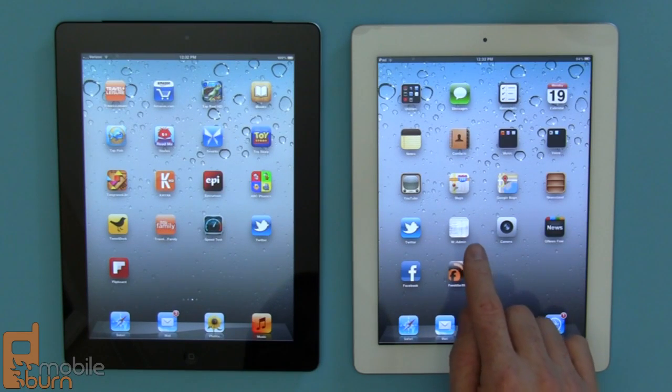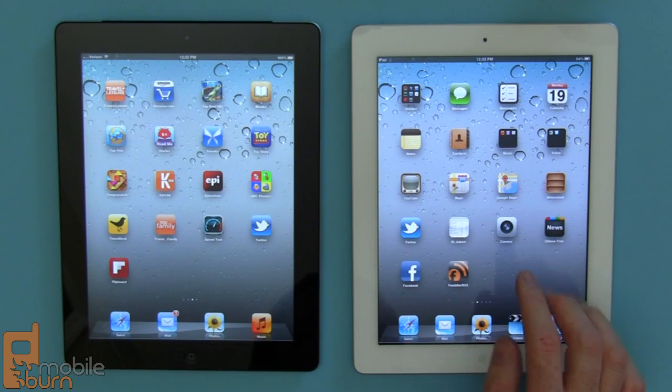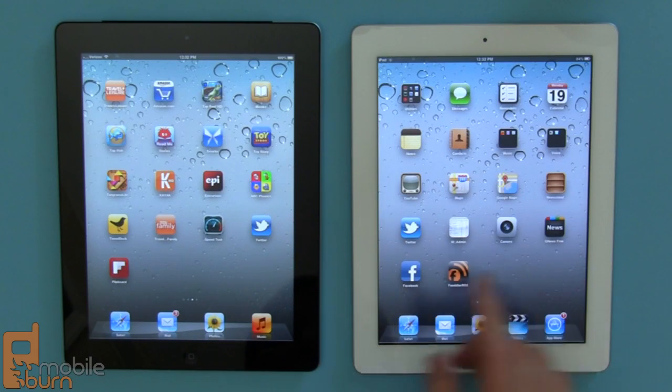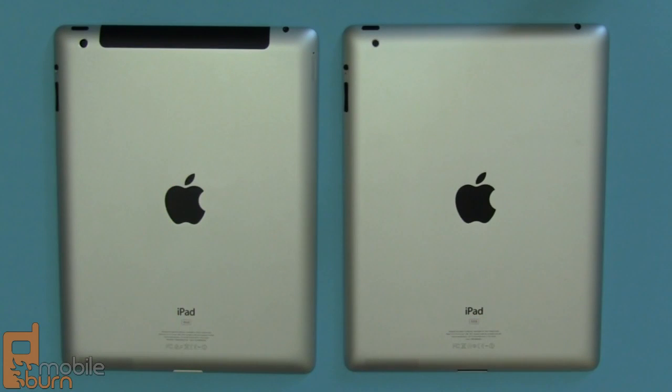When you look at the one on the right it's just not the same quality. It's definitely good — it's always been a fine display and for most purposes when you're using the device it doesn't really matter that much. But there's no arguing that the new iPad has a vastly superior display.